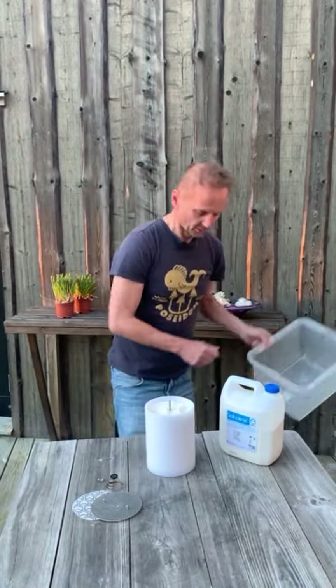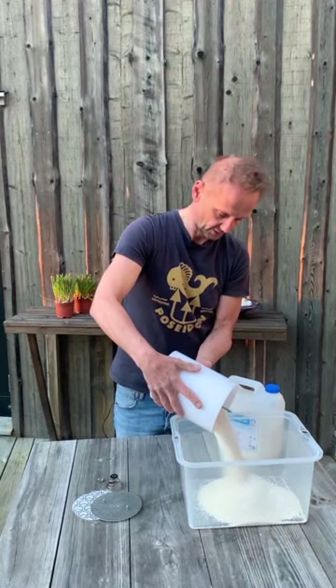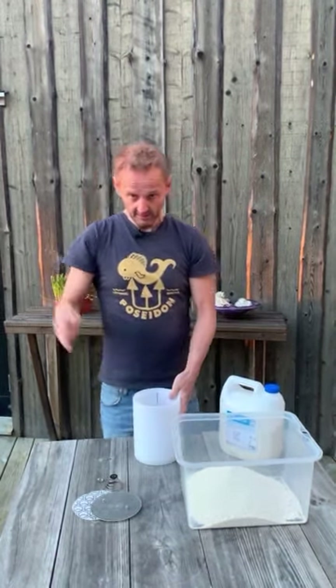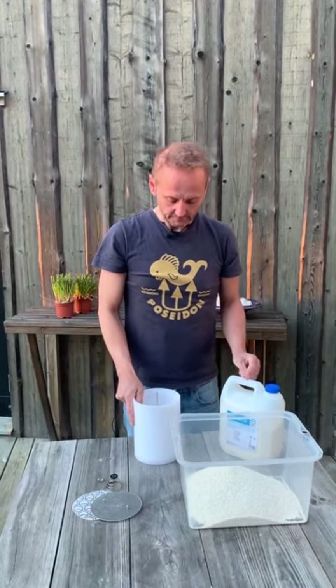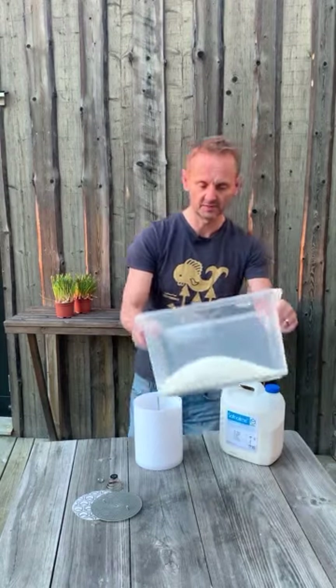We take something to pour the used softlime into. Make sure not to breathe in the dust that comes out from this — you can see the dust. When outside, the wind will blow it away, but if we are inside we need to have a breathing mask to protect our lungs from the dust that comes from the softlime.